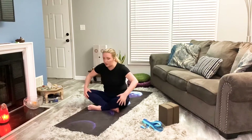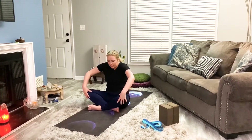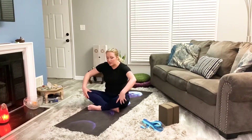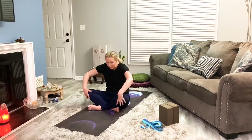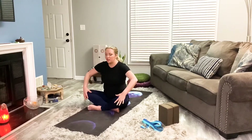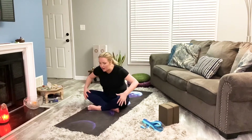In our lunar flow, we'll be staying closer to the floor. This is almost more restorative, although some of it will be work, so I don't want to call it a restorative class. But we will be doing longer poses, a little bit more yin-like, and focusing more on recovering and replenishing. So just here, just taking your time, get into your body, sink into that breath and body.